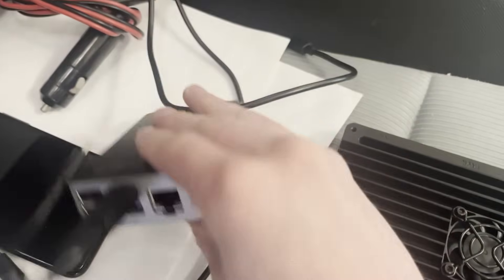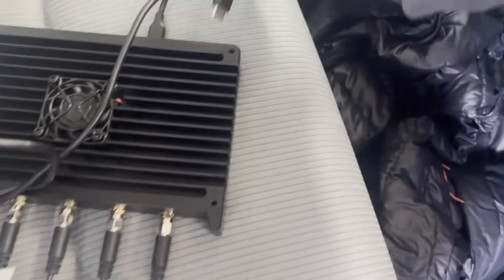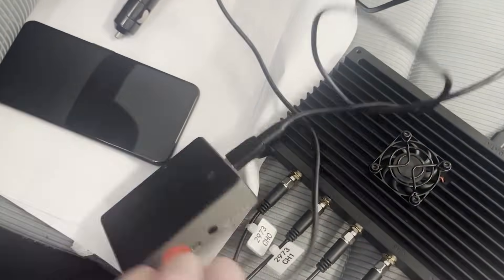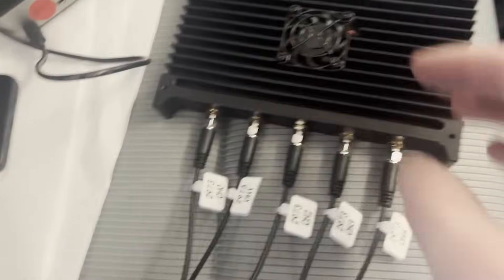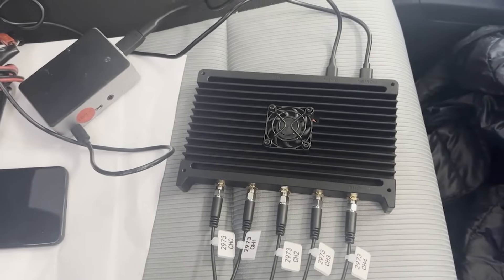I plugged in the USB-C to USB-A cable between the Raspberry Pi and the Kraken data port, then plugged in the USB-C power supply for both the Raspberry Pi and the Kraken. It's important to make sure the Kraken is powered up when the Raspberry Pi boots — do not plug in the Pi before powering on the Kraken.